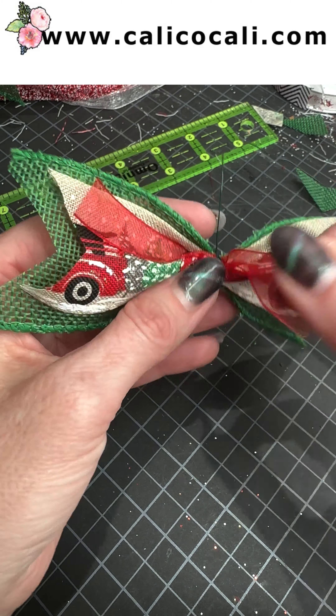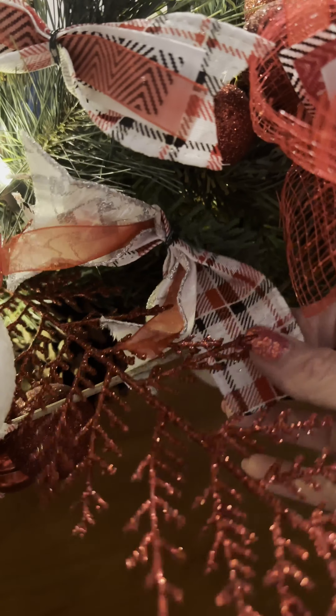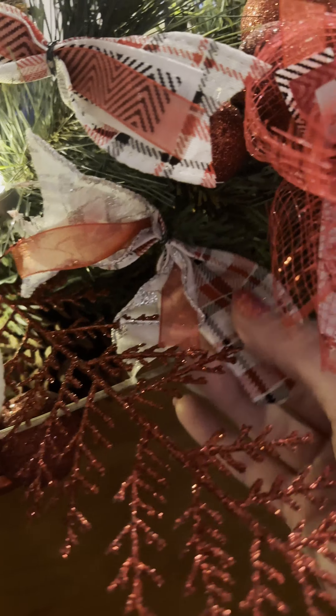Then you can fluff it as needed and attach it to your project — easy peasy little bows. Here are a couple of the bows that I've made, and I put them inside this garland here. Such a cute way to decorate. I hope you enjoyed and that this helps you with your bow making. Thanks for watching.